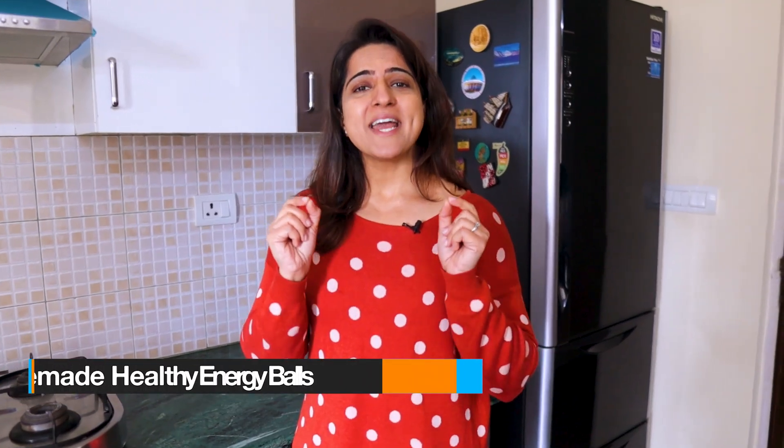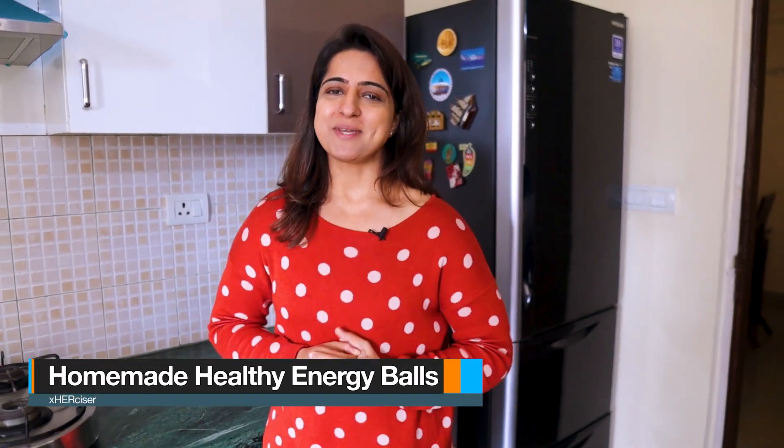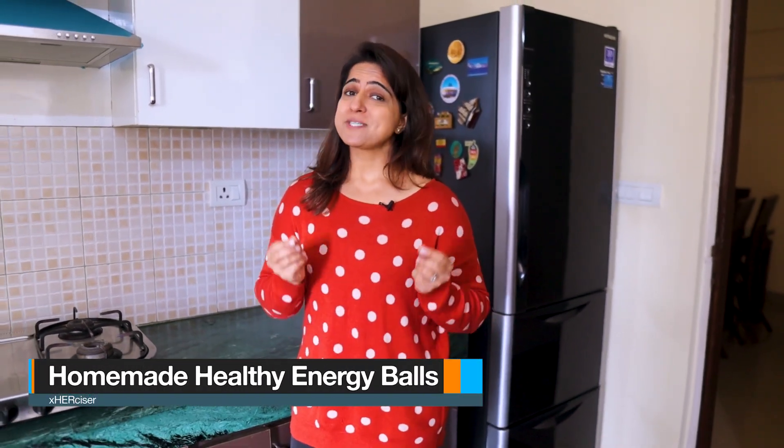Today, I will share with you the Homemade Energy Balls recipe. You can eat these energy balls as snacks, and they will also keep you full. We will use all natural ingredients — healthy fats, good carbs, and protein. The best part is, kids can eat it too. I love these energy balls and I am sure you will love them too.